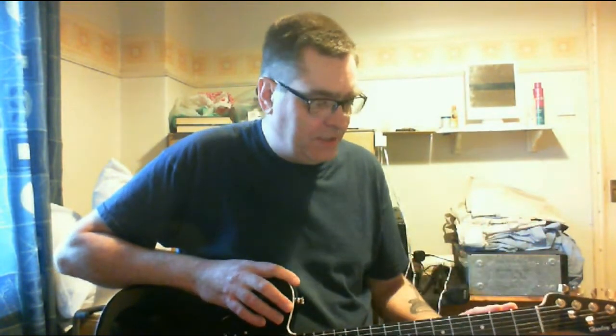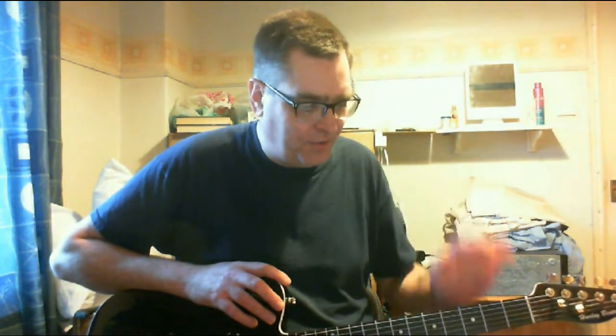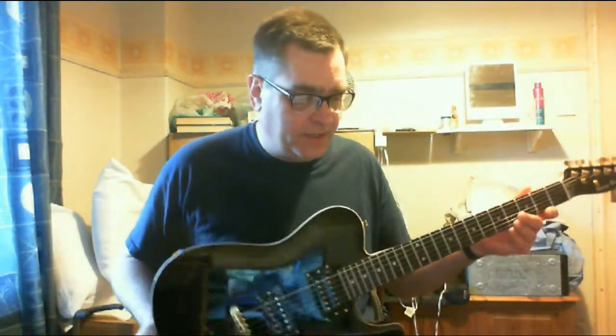We have 22 medium frets set into a rosewood fretboard. A plastic nut — nothing exotic like graphite or brass or tusk or anything like that, just plain old plastic nut. Wilkinson tuners, and the overall scale length is the 25.5 inch Fender scale length.